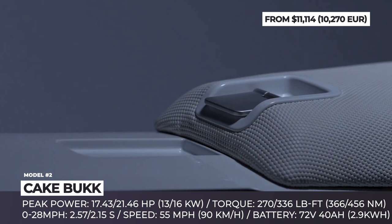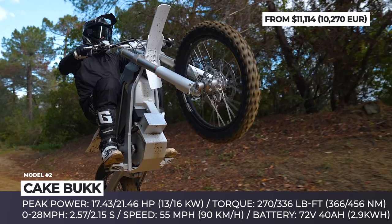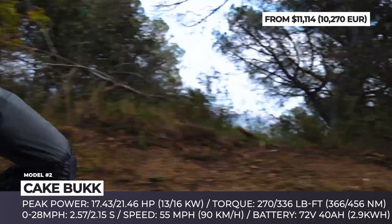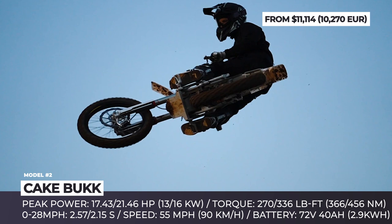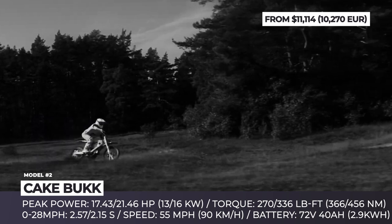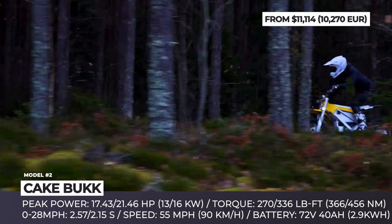In terms of performance, you can opt for the Buck PowerLite or Buck SuperLite. The PowerLite features an 11.40 horsepower motor with 17.5 horses of peak output and 270 pound-feet of torque at the wheel. With this motor, you can sprint from 0 to 28 miles per hour in 2.5 seconds and count on a 50 miles per hour top speed. As for the SuperLite version, it offers a power boost to 14.7 horsepower of nominal output and 21.5 horsepower of peak output. The wheel torque grows to 336 pound-feet, letting you accelerate from 0 to 28 miles per hour in 2.15 seconds and enjoy a top speed of 55 miles per hour.